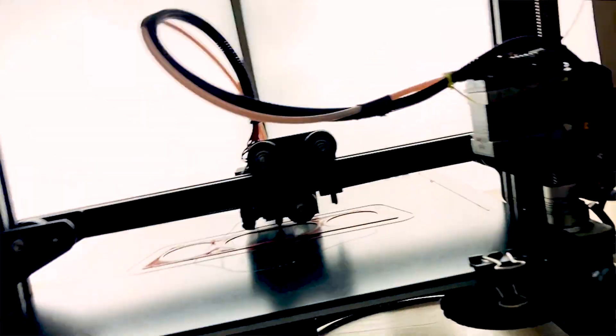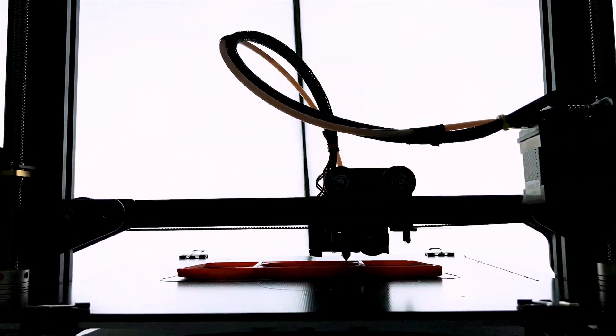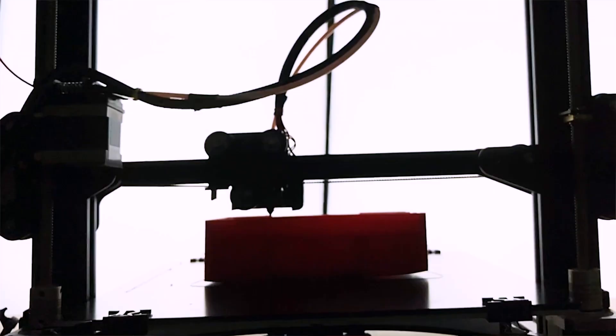I'm Johnny Reader and this is JCR Acoustics. Today I'm going to be talking about this — a 3D printed Bluetooth speaker that I designed a little over a year ago and have been 3D printing at home and selling on my website ever since.